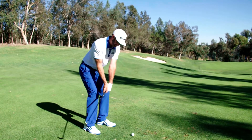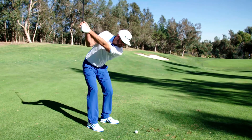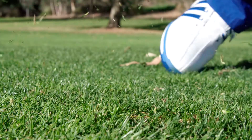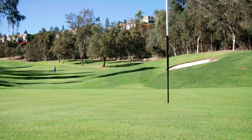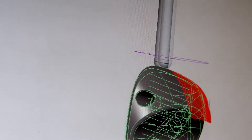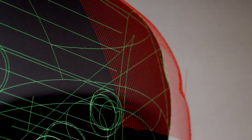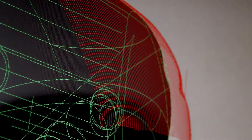The sole functionally is the most important part of a wedge. It's going to go through the turf, it's going to dictate the launch, it's going to dictate how the ball comes off the face, the feel of the shot. That's the business end of the wedge that we had to make sure was perfect. So when we design a wedge, we spend so much time refining the sole geometry so that it's perfect for all different shot shapes and conditions.